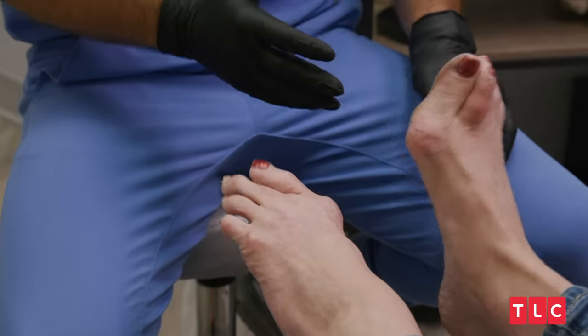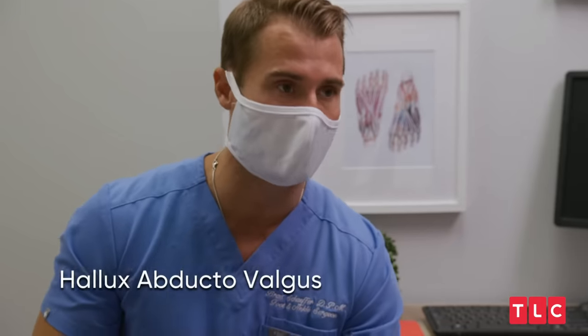Yours is a severe bunion deformity and that's called hallux abducto valgus. So hallux abducto valgus is our bunion.